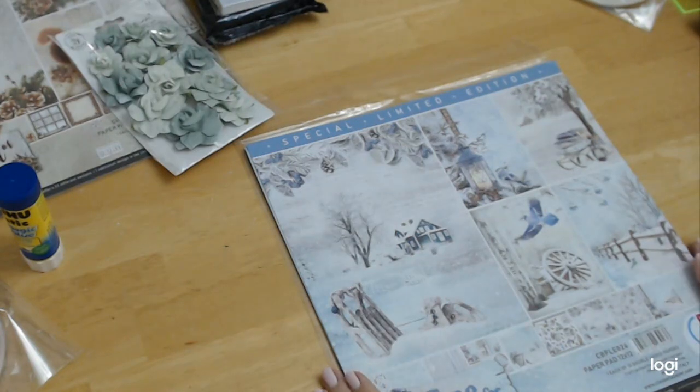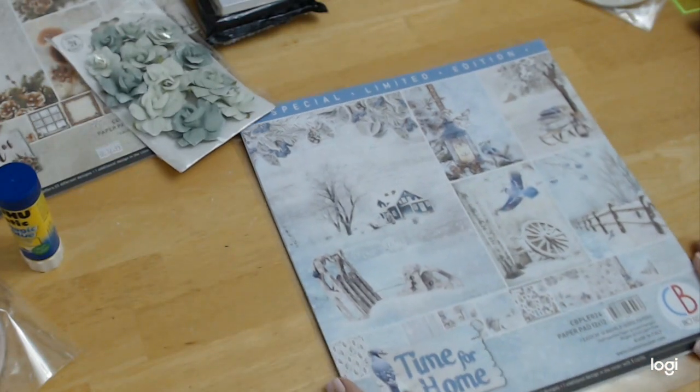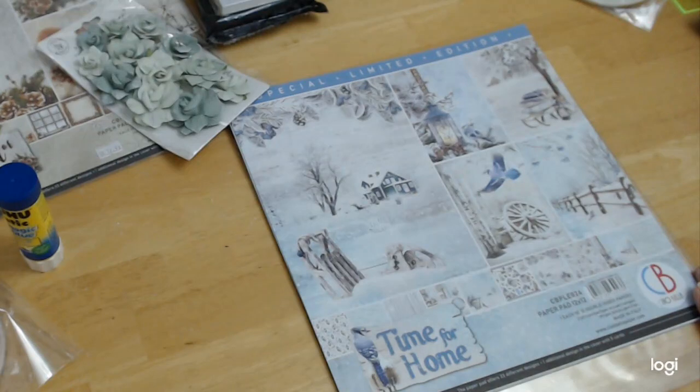It's just really beautiful. It's called 'Time for Home' — a special limited edition by Ciao Bella. I hope that you enjoyed this walkthrough of the paper. Stay well, be safe, God bless you all, and bye for now.